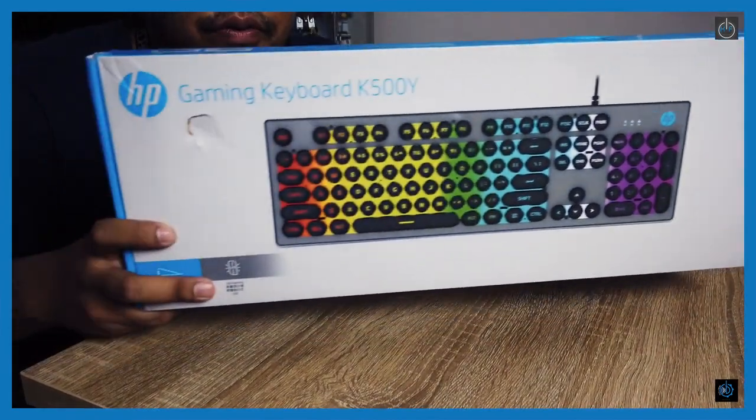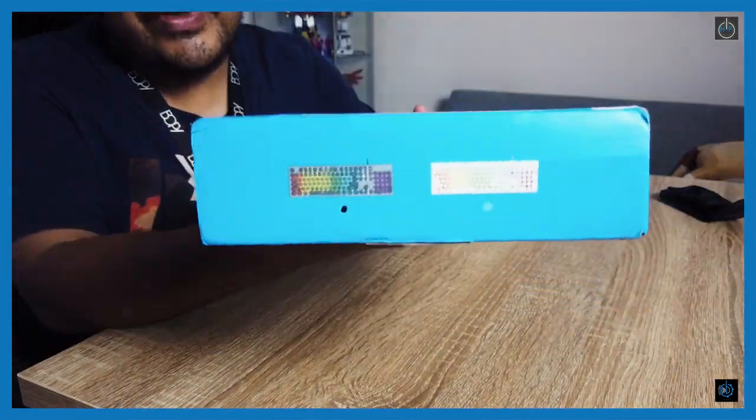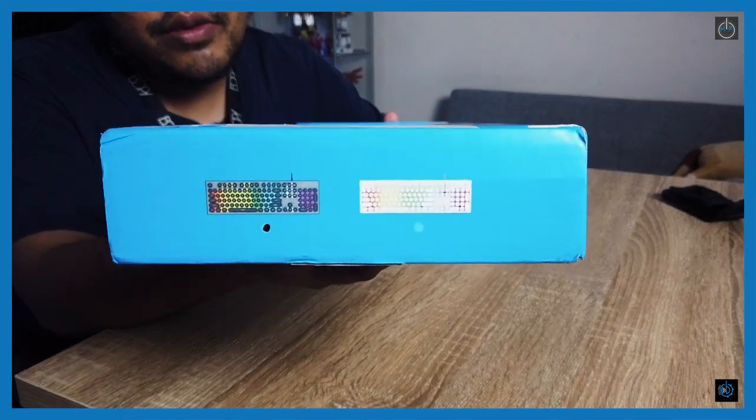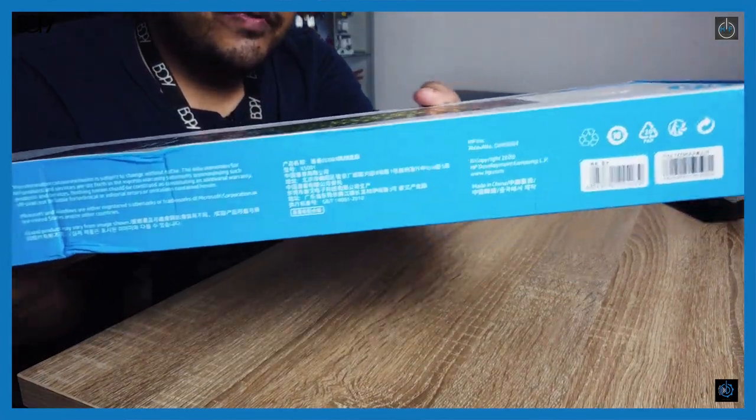I'm just gonna show you guys the box up close in the B camera. There's the HP K500Y box with the graphic of the keyboard. Below here is just the model name. There are two variants — the black and the white one. What I have is the black one. Up here there are barcodes, information, and it states supported operating systems of Windows 7, Windows 8, and Windows 10 — no Mac OS. The cable length is 1.6 meter PVC cable.